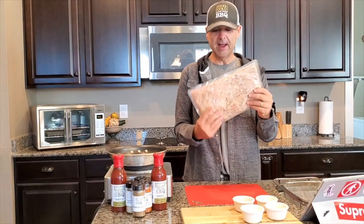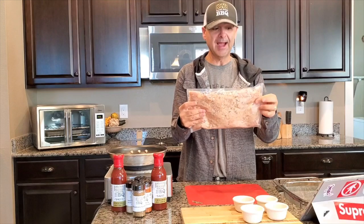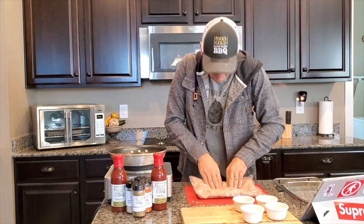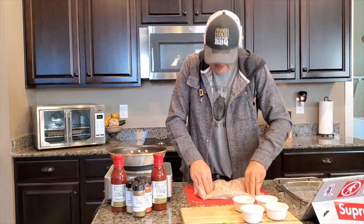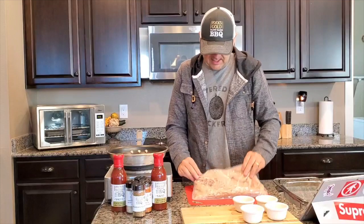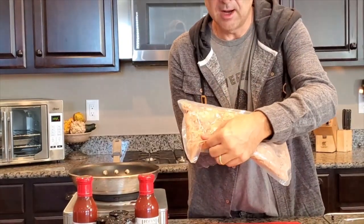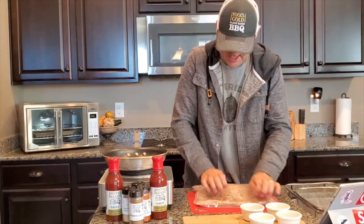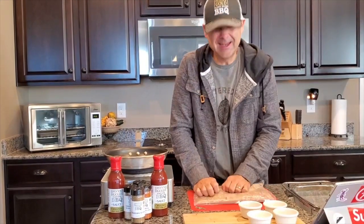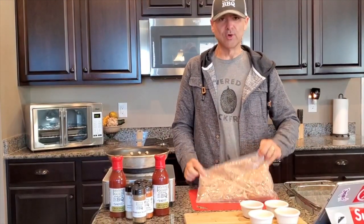The nice thing about the bag is it comes already mushed up a little bit. What I like to do is just really mash down on the jackfruit while it's still sealed — kind of like kneading dough — and start to get some of the seeds separating from it. Do that for a good three minutes or so. Notice it looks really mushy.